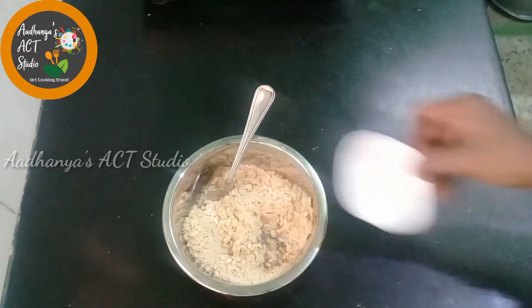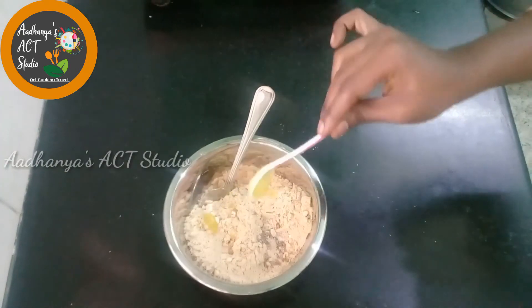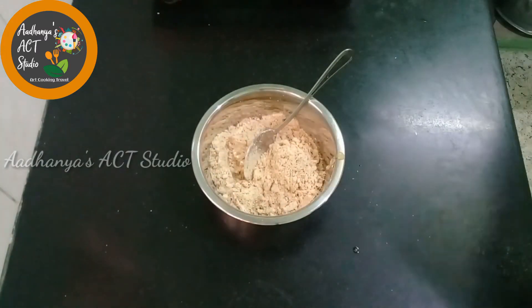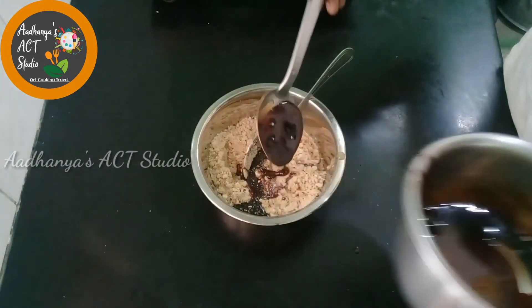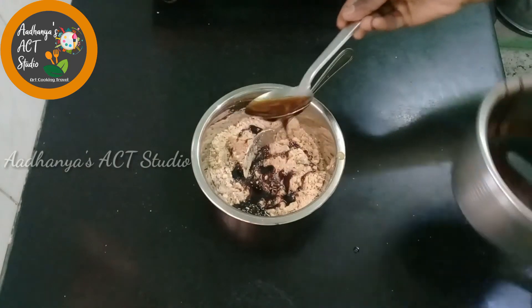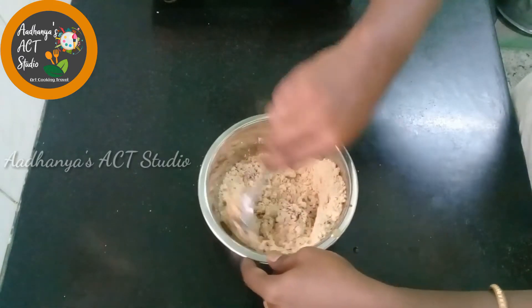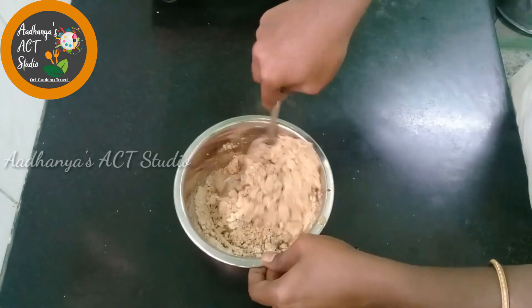Next, we will crush it — add 2-3 tablespoons. We have to make the paste. Add it in 2-3 tbsp, make the paste, and mix the paste together. Now we have to do this paste and mix it well.